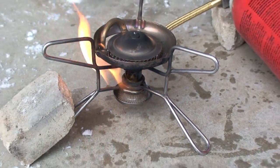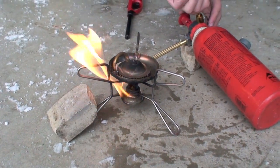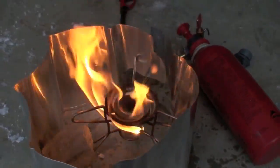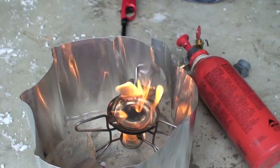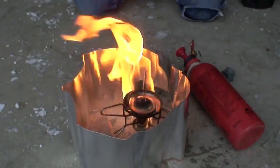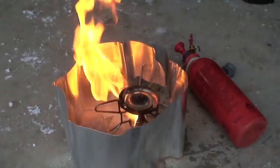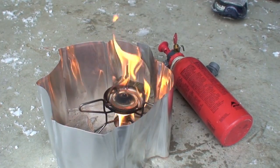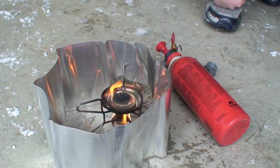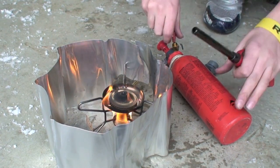Now it's time to prime the stove. Light the fuel in the bottom of the pan and allow it to burn down. You then place the aluminum heat shield around the burner to insulate heat and block the wind, as well as to act as a barrier between your stove and the fuel canister. Once the flame begins to die down, open the valve on the fuel can, allowing the gas to ignite the top burner.